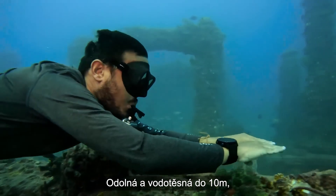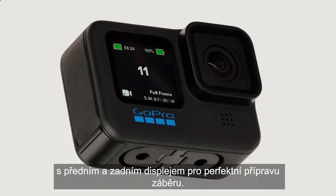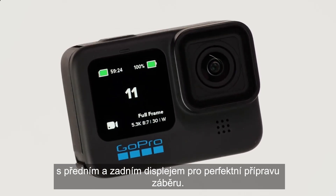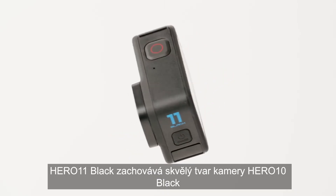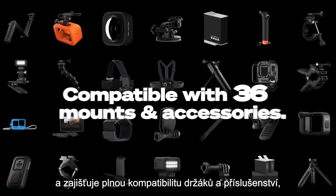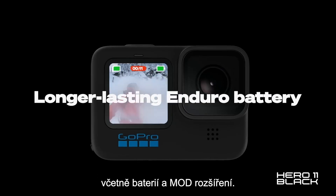Rugged and waterproof up to 33 feet or 10 meters, with front and rear LCD screens to frame your shot perfectly. Hero 11 Black carries over the great form factor of Hero 10 Black, enabling all mounts and accessories, including batteries and mods, to be fully compatible.